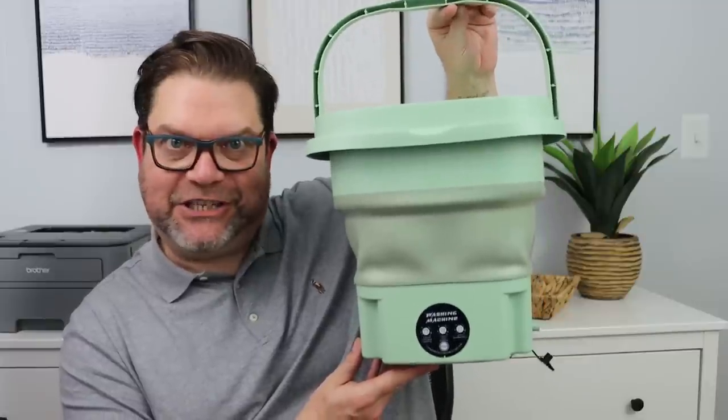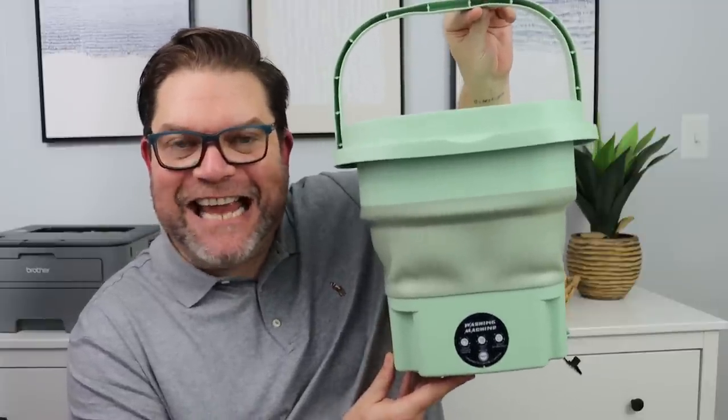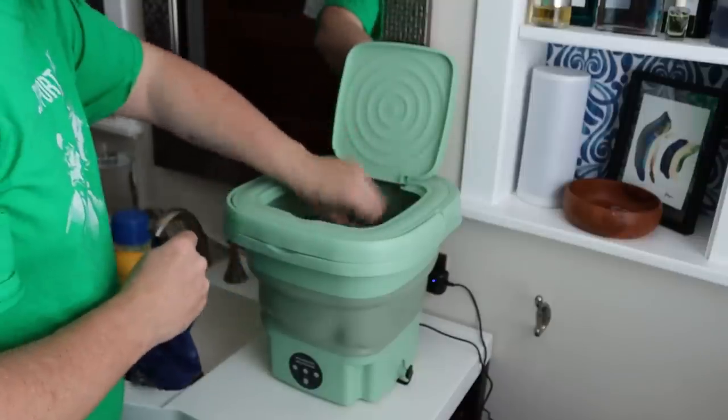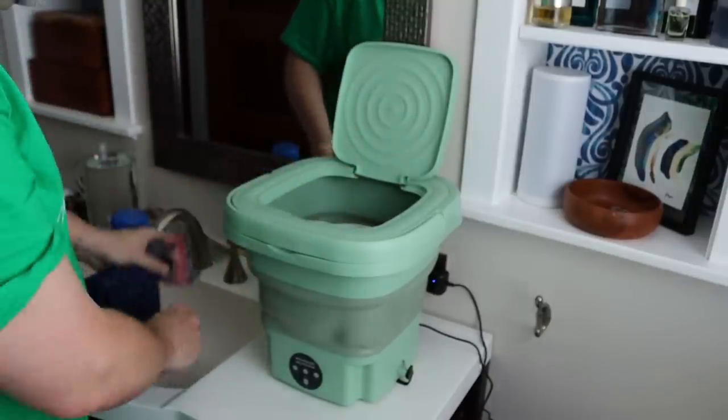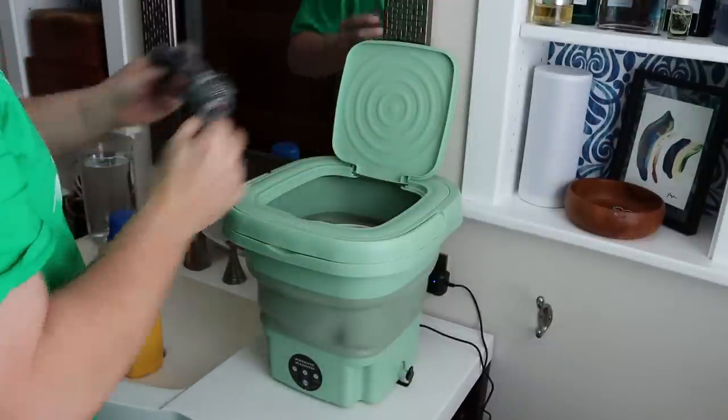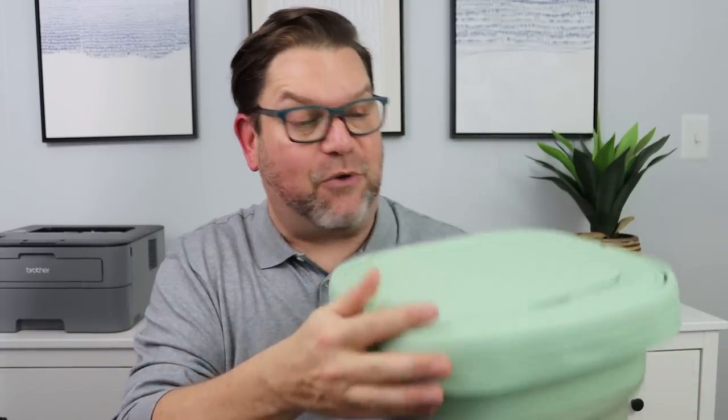For my very first item I was blown away when I saw this on the Temu website. This is a portable washing machine. This is not ideal for adult clothing, however think about kids clothing, personal garments, swimwear, maybe socks — things like that. What is so cool about this is that it is portable so you can take this with you when you are on vacation.